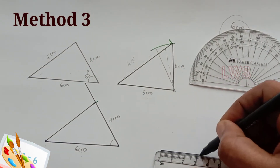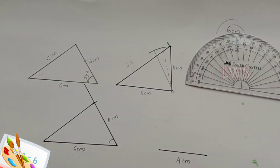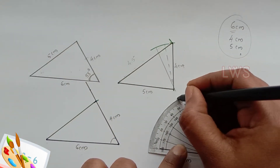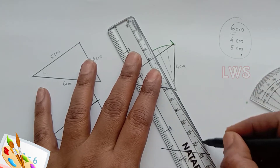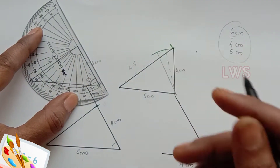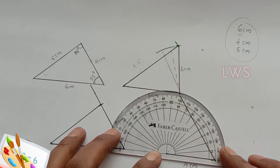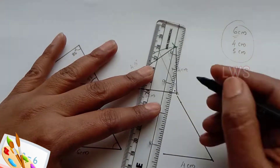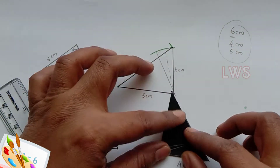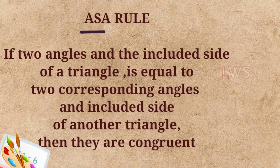Now for the third method, we draw a line of 4 cm and we take the angle measurements of two ends. One is 55 degrees and we mark it here. As the third measurement, we take the angle at the other end of this side. When we measured it, we got it as 85 degrees. So we mark the same measurement on this side of the line and join it with a straight line. Now let's check whether our triangle is ready. Yes, it is and it is exactly the same. Here is the interesting concept that we have learnt.